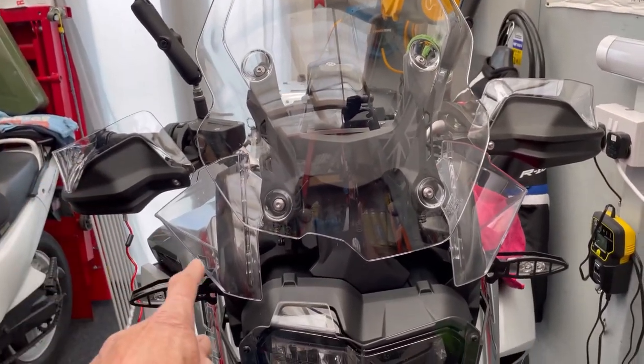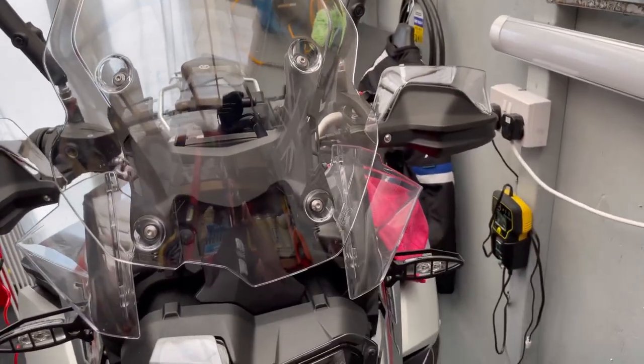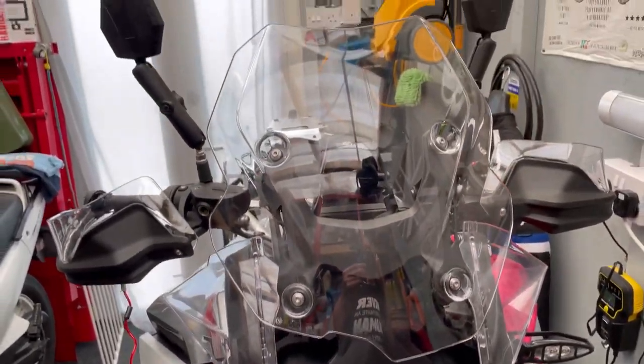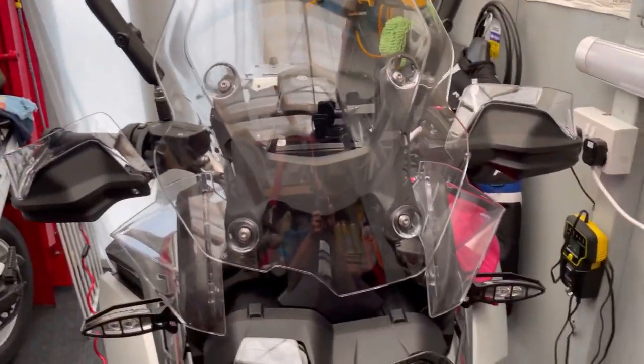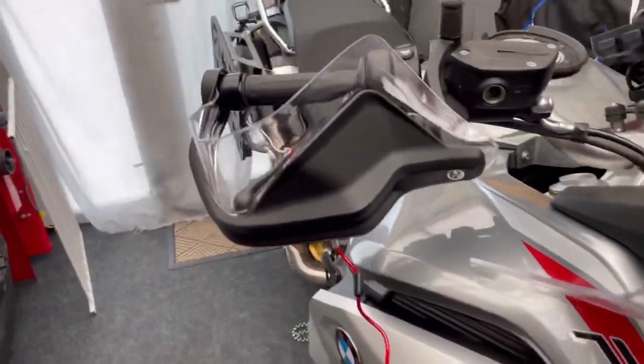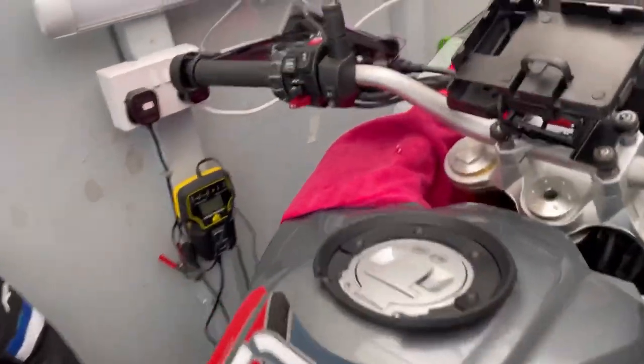Wind protector, wind protector - that one and that one - is the original fitting that came with the bike. These bikes do have them fitted, or there might be an extra - you know, BMW. But this is on here, very good, matching. It's all genuine BMW stuff.